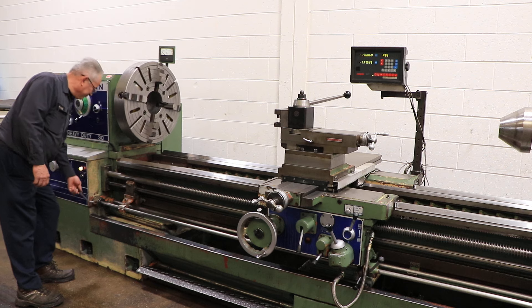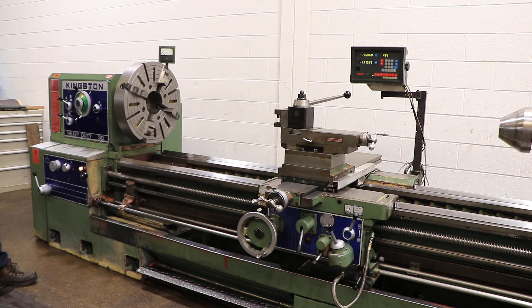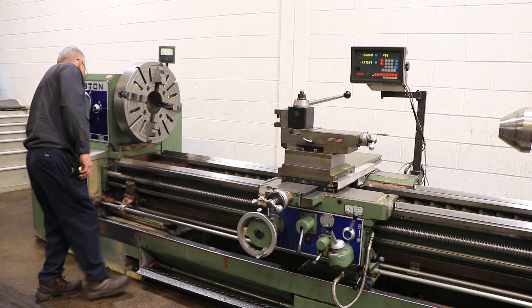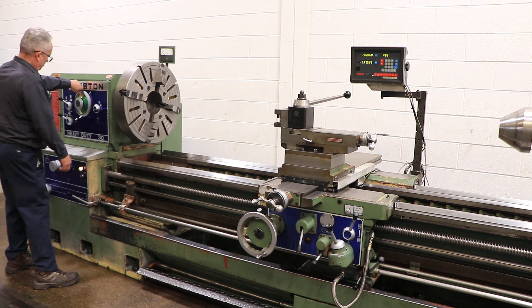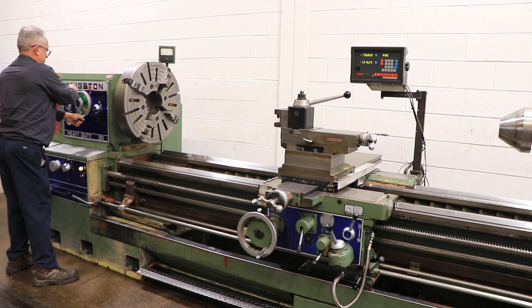The machine also does have forward and reverse. It also has a new wall digital readout as well as a roller type steady rest. The machine also has a tailstock, and in the tailstock it has a bullnose center.